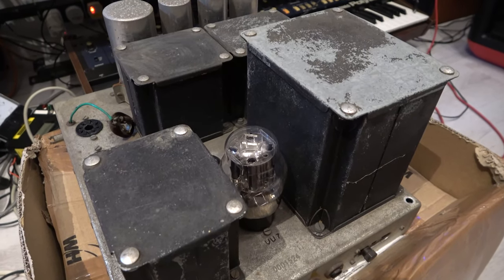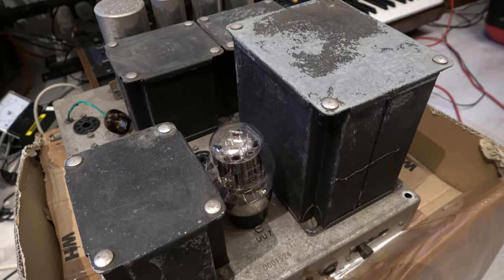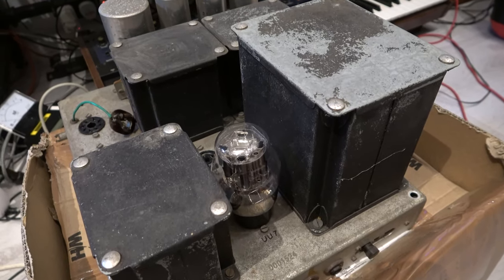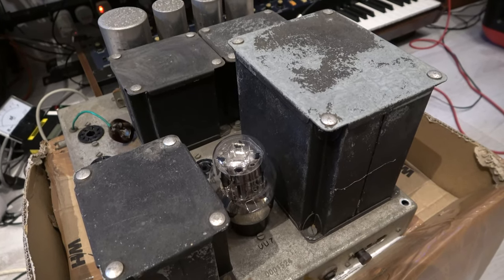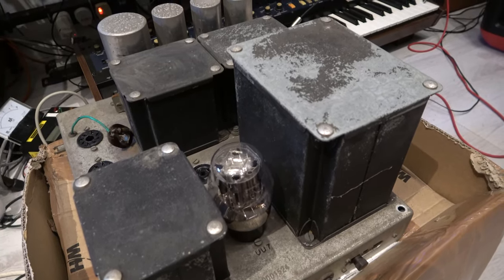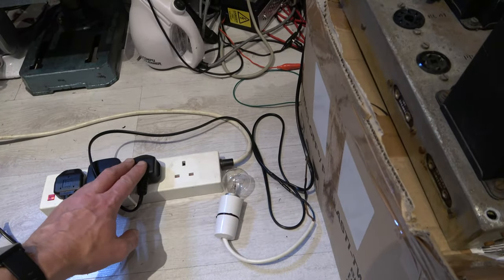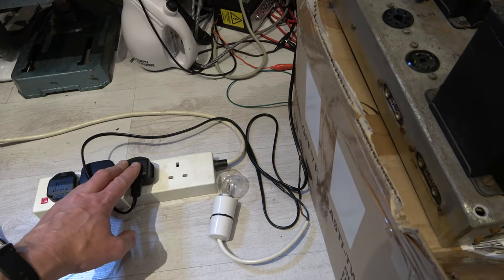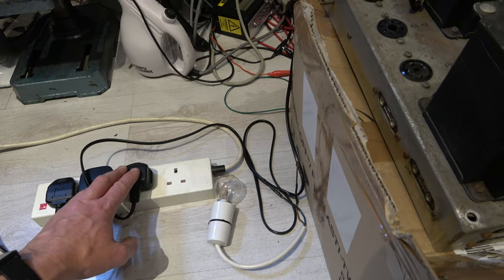So I've gone ahead and fitted the rectifier. It's a UU8 which is from my other RGD - just the one I had handy. It's also easy to see if it lights up because you can actually see little dots on the top. So I'm going to just plug this in and see what happens. I mean this is really the first time. What I should expect to see is the bulb go a little bit brighter and then dim down and not draw too much current. So it should be sort of dimish.